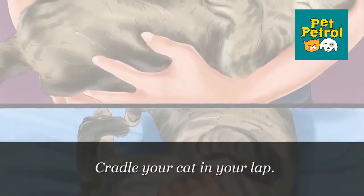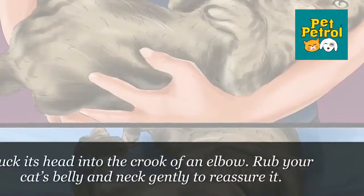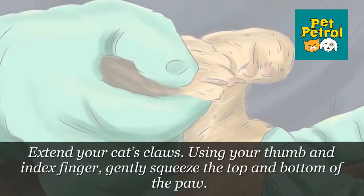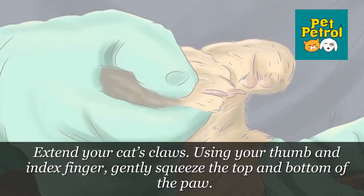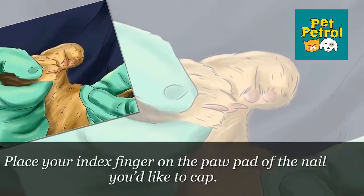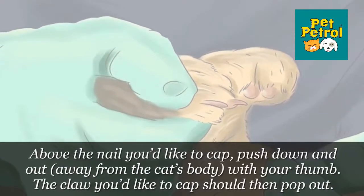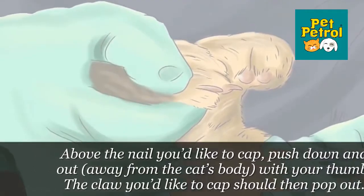Step 2: Cradle Your Cat in Your Lap. Place your cat's rump on your lap and tuck its head into the crook of an elbow. Rub your cat's belly and neck gently to reassure it. Step 3: Extend Your Cat's Claws. Using your thumb and index finger, gently squeeze the top and bottom of the paw. Place your index finger on the paw pad of the nail you'd like to cap. Above the nail, push down and out, away from the cat's body, with your thumb. The claw you'd like to cap should then pop out.